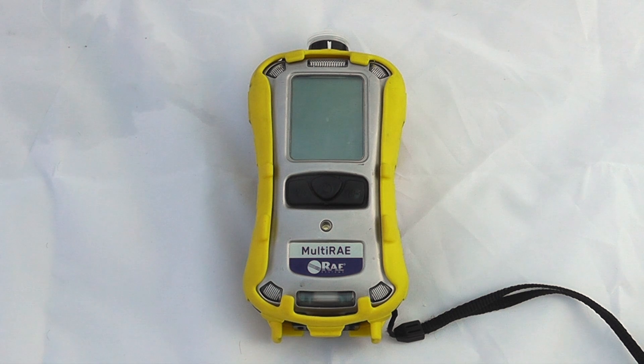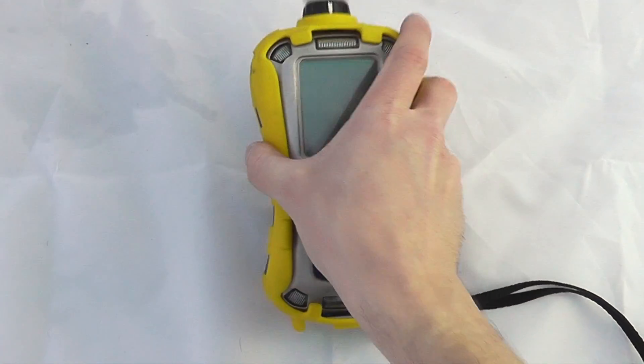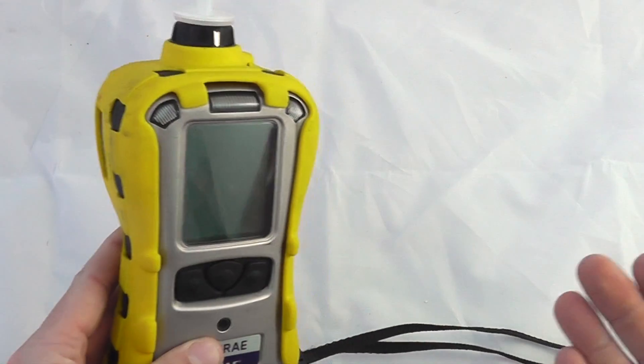Hello and welcome to the introduction to the Multi-Ray series from Ray Systems by Honeywell. We have here a Multi-Ray unit — this happens to be a pump unit.